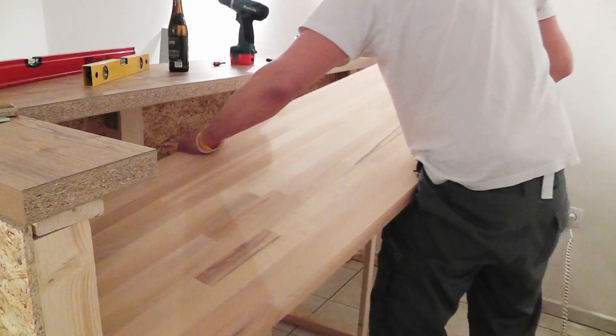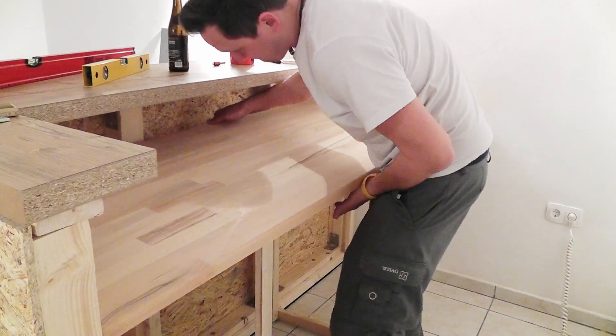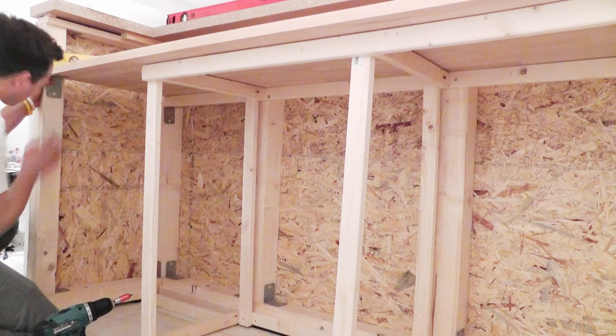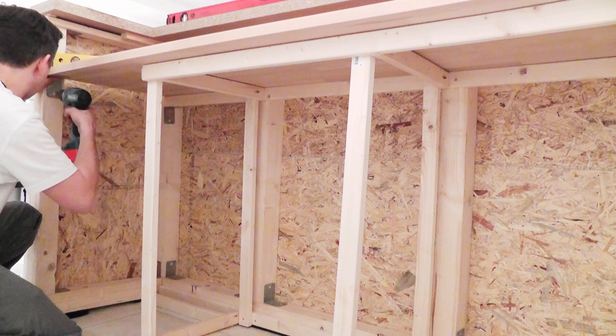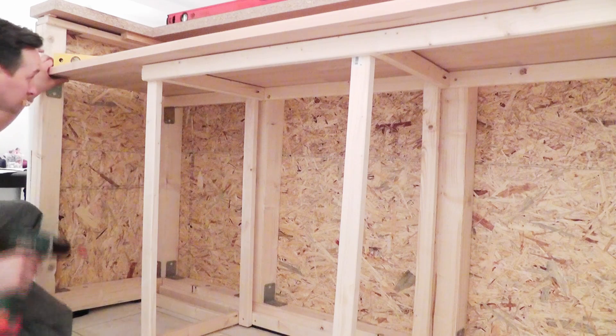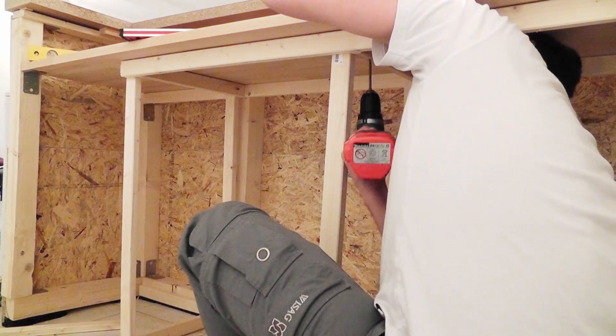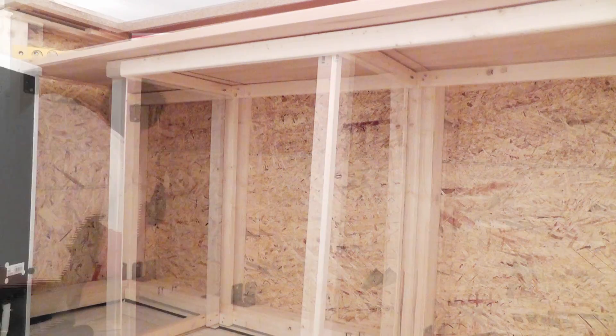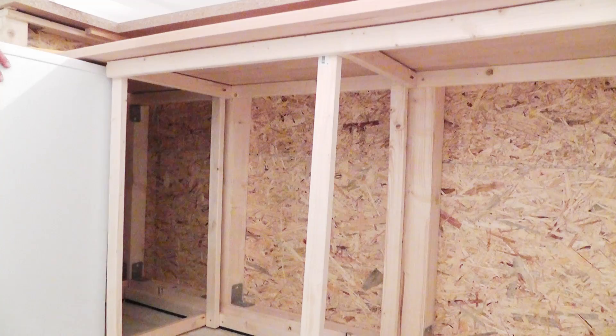Now I can place the counter on top of the base frame and check the level. First, I screw it to the beam with metal angles and then I mount it with long screws to the slat. I pre-drilled all slats with holes. Now the fridge is underneath the counter and the barkeeper has everything he needs.